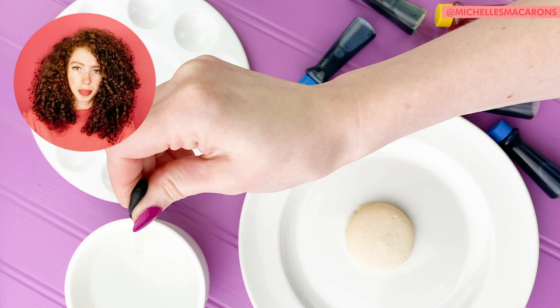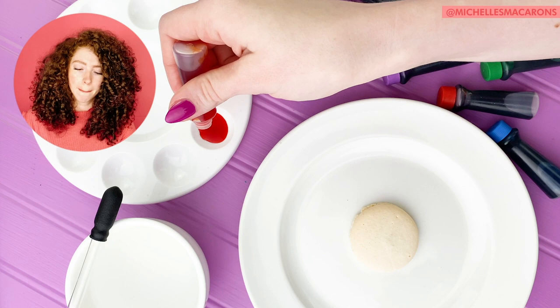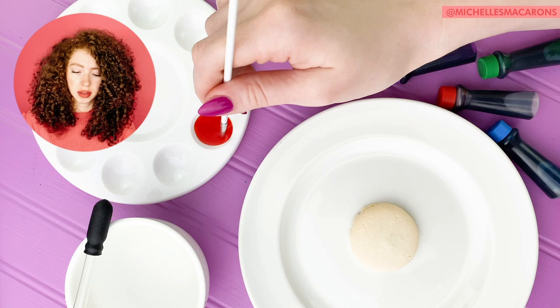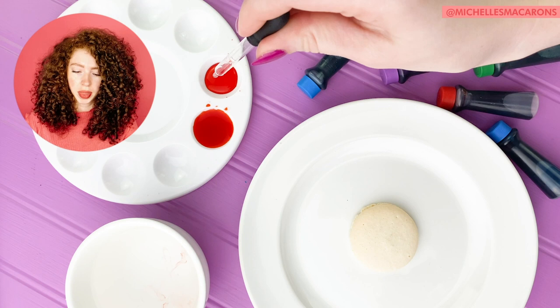Take the eyedropper and put a little water into one of the areas. Then add a couple drops of pink and a drop of yellow. Add a little more water — you really want this first layer to be light. I'm adding more water and taking some out so I can add even more without it overflowing. Then I like to test it on a shell to make sure.